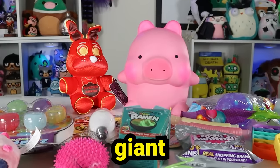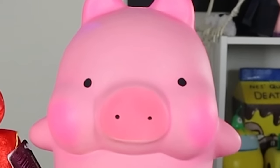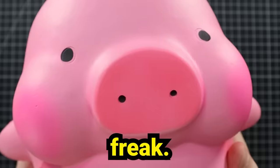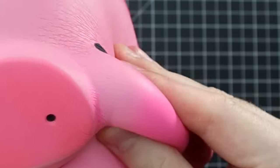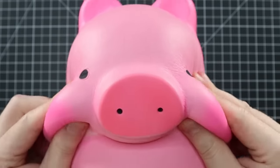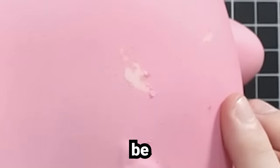The first fidget freak is going to be this giant pig squishy. Squishies themselves already count as fidget toys, so I don't even have to do anything to this one — it's technically already a fidget freak — but I'll add my own vision onto it. I love this pig; I love everything about him, especially his puffy cheeks. He's a squishy, and I've only ever added fidgets to plushies, so this might be challenging. There's some damage on the back, and there's going to be even more damage once I'm through with it.